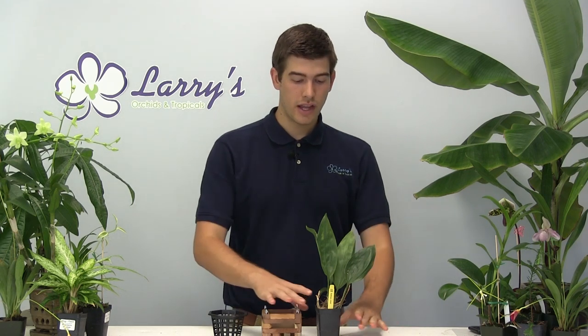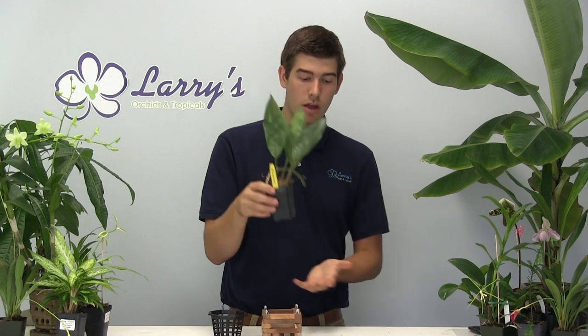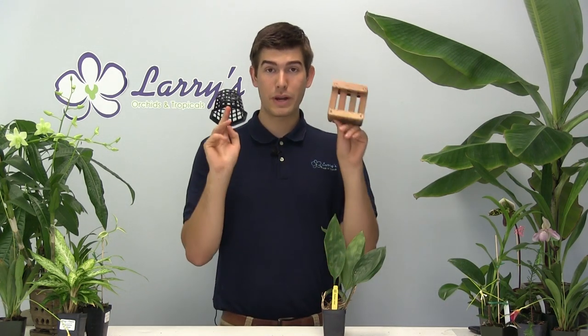The first thing we're going to talk about is what makes it so unique. This orchid, more so than any others, is going to have a very unique blooming pattern — it comes out the bottom. So the first part of this growing guide: repot in a Vanda basket or a flat mount, just make sure that they have an open bottom.